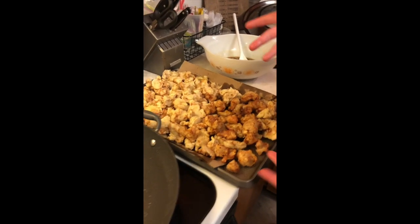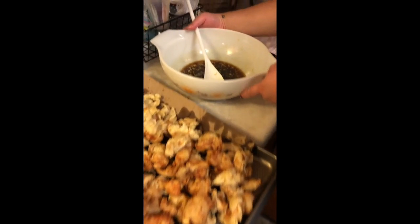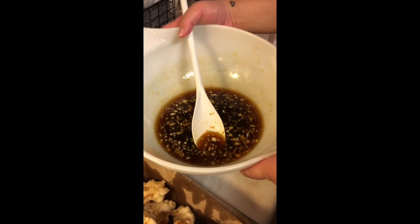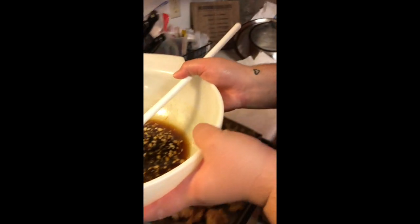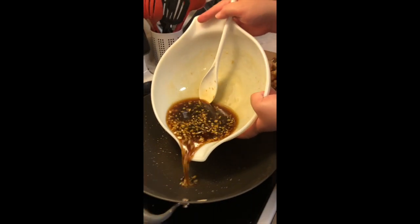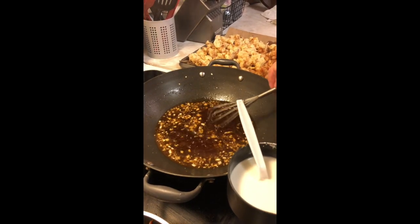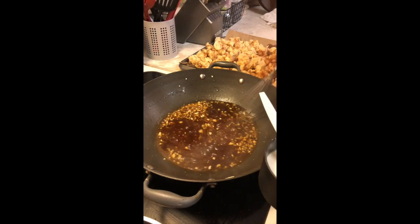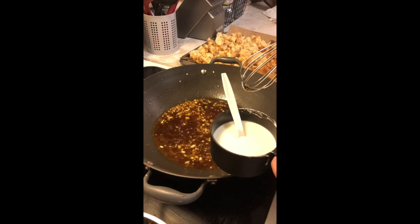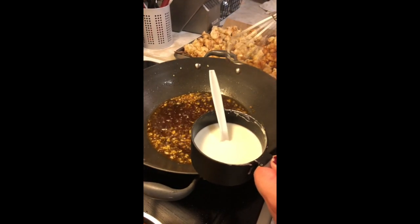So we just finished frying our orange chicken. Now we're going to thicken our orange sauce with our cornstarch slurry and put it into the wok. It's going to take about one to two minutes to simmer. Once it's simmering like it is now, we're going to add in our cornstarch slurry, which is two tablespoons cornstarch and a fourth of a cup of water.